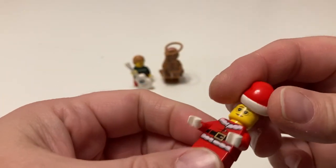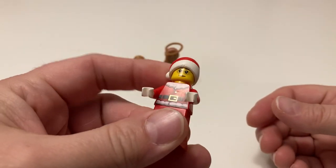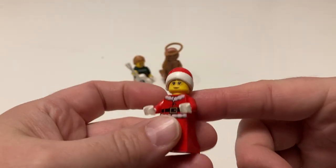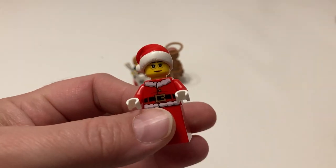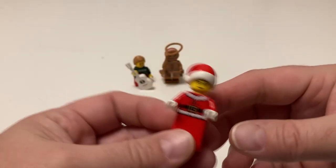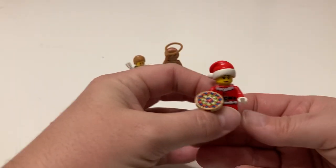The only thing I think is a little odd is she doesn't have any hair with her hat. I was thinking of Mrs. Claus with like a little bun or longer hair, but no — Mrs. Claus does not have hair. Not my favorite part of her outfit, but still, I like her. It's nice to have a Mrs. Claus because all I have are Santas from sets and stuff.